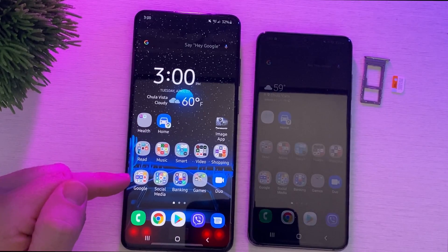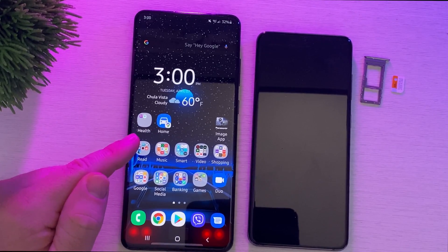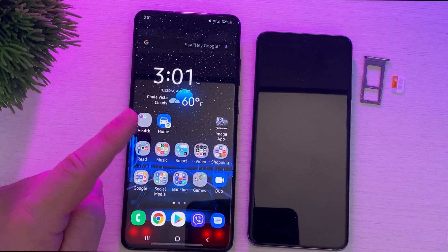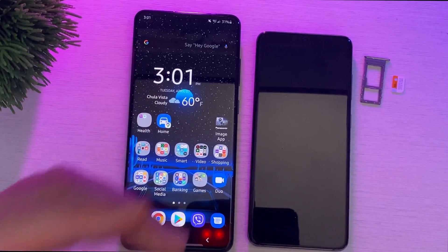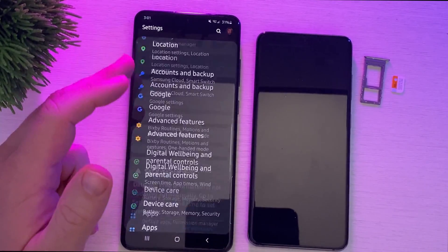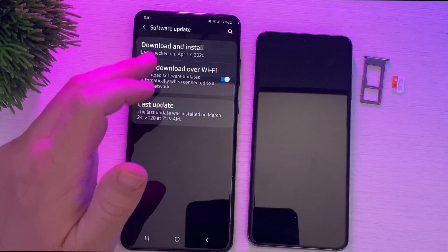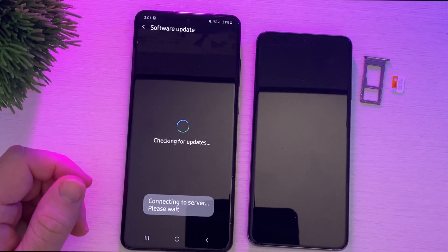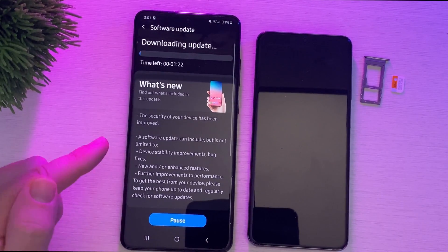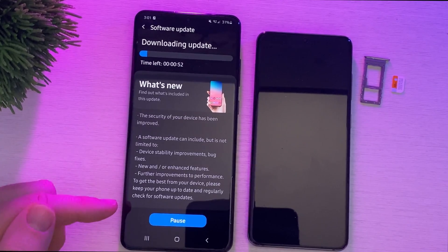It doesn't have to be a Verizon SIM card specifically — it just needs to be a SIM card from an unlocked phone that has already received the latest update that your phone didn't, because your carrier hasn't pushed it out yet. So we're going to go into Software Updates and hit Download and Install. Now it's checking for updates — and there you go, it automatically downloads the update.